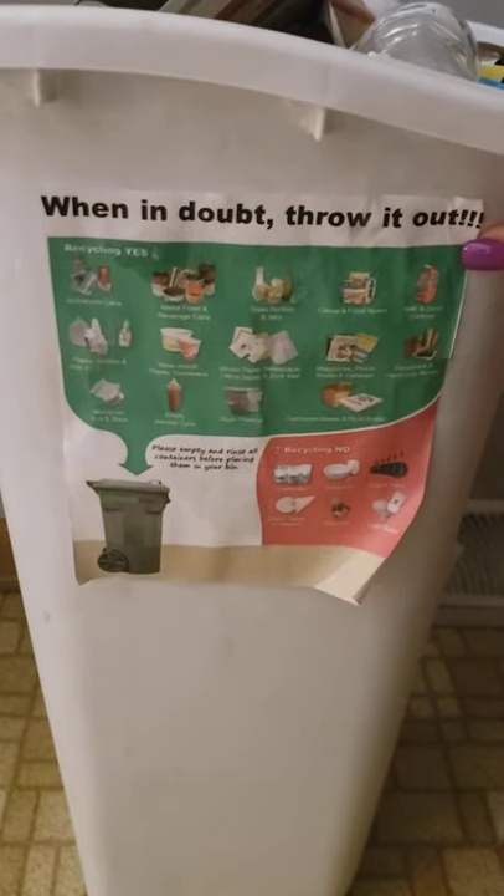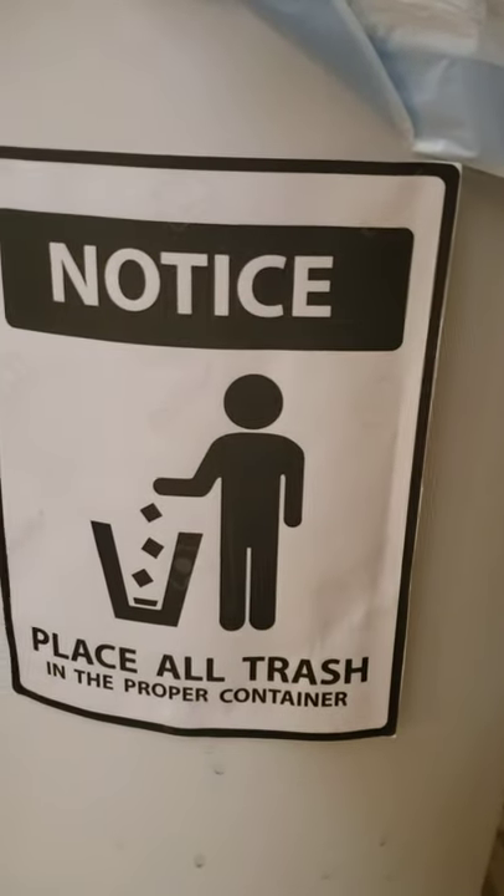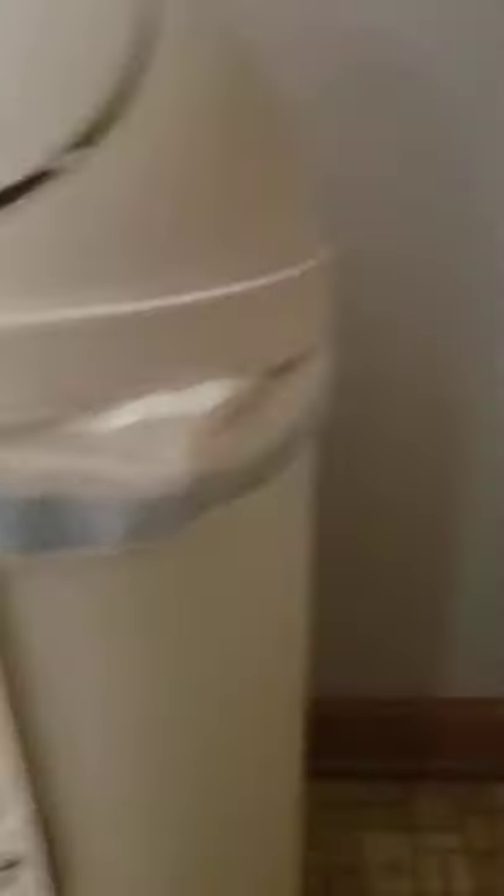If we don't know, we need to take it to the place where trash goes. Come a little closer here — recycling no: glassware, ceramics, paper plates and napkins, and batteries, and light bulbs. Those are some of the things that we should not recycle.